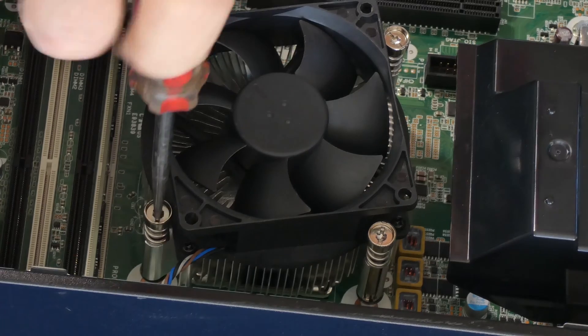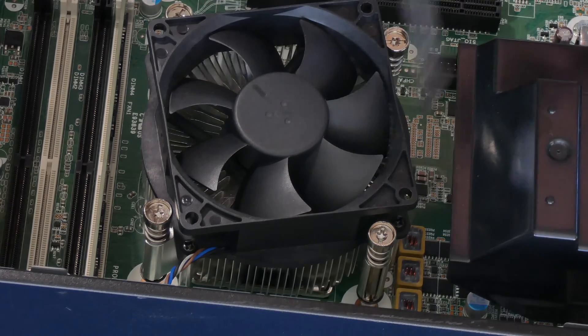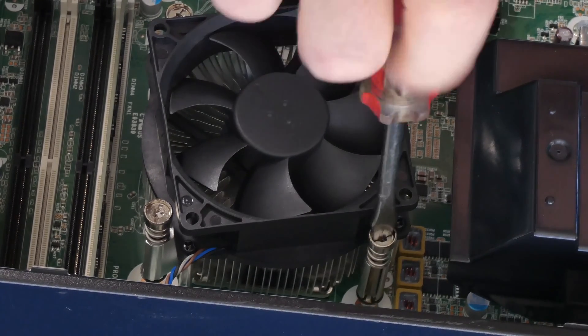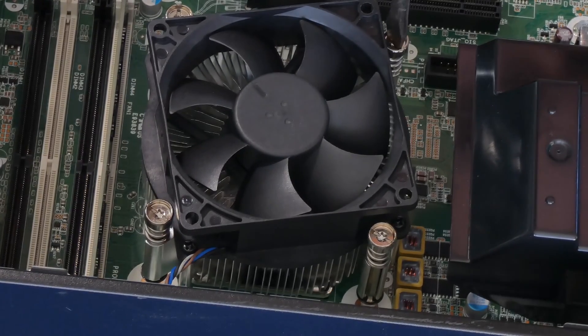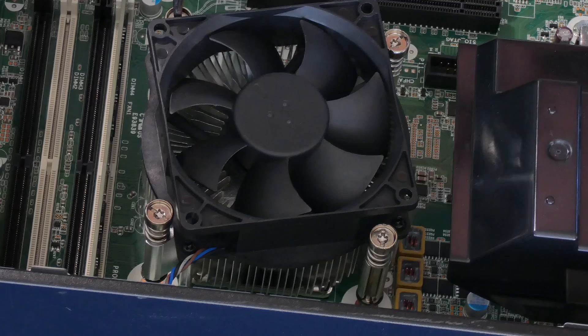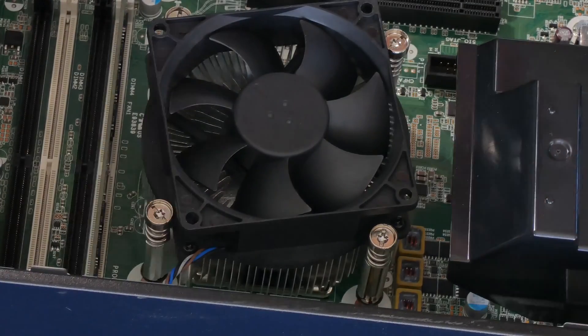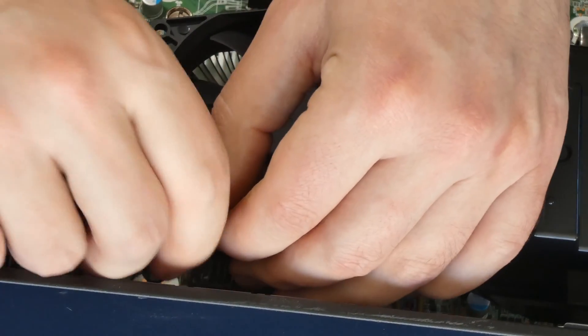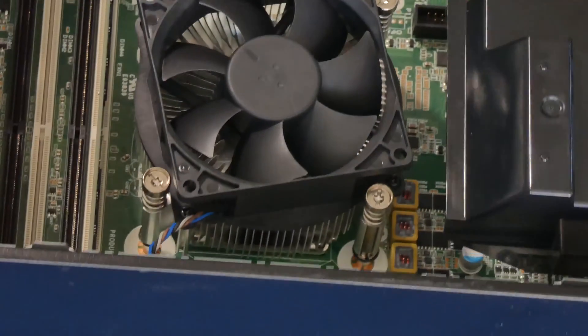You should start feeling it getting tighter — just take your time, there's no rush with this upgrade. Continue the cross pattern until all four screws are tight. Now connect the fan cable back in there — I could have done that earlier, but no big deal.